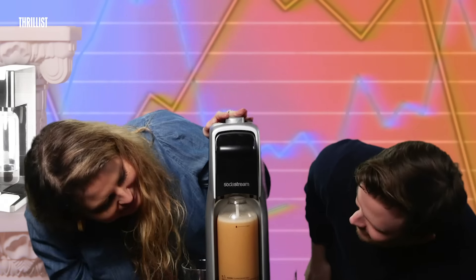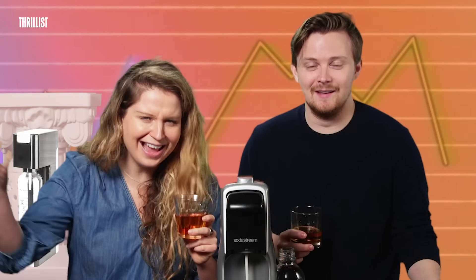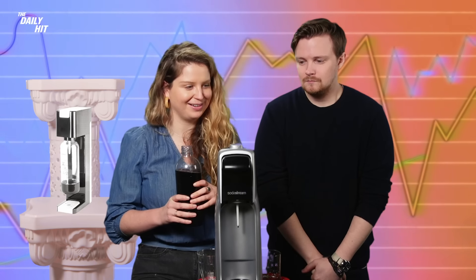I'm excited about this one — I have actually never tried whiskey. I think this one's gonna be gross. If you don't like scotch or whiskey already, you won't like this. I don't like scotch. It's like — do you want your scotch on the rocks, neat, or soda streamed? It should just be a third option. SodaStream makes everything better so far.